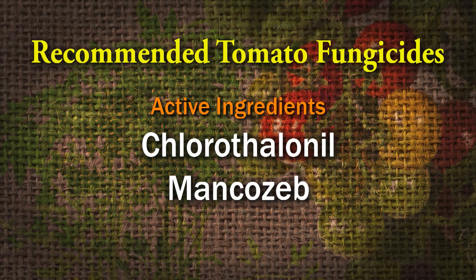The fungicides we recommend for blight control in tomatoes in Tennessee are chlorothalonil or mancozeb. You can kind of mix those up one at a time, but I probably would not use the same fungicide all the time — rotate them around a little bit. For tomatoes, stick with chlorothalonil and mancozeb, and I think you'll be all right.